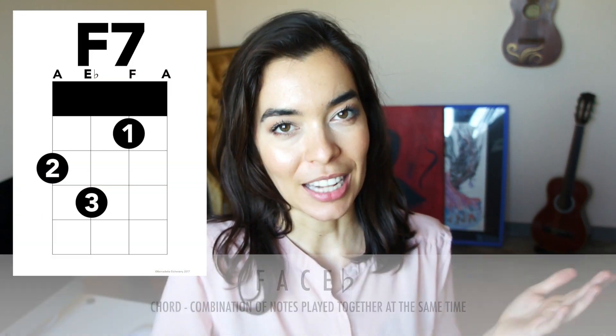Hello and welcome! In this video we will be playing the F7 chord. In order to make an F7 chord we need the notes F, A, C and Eb.